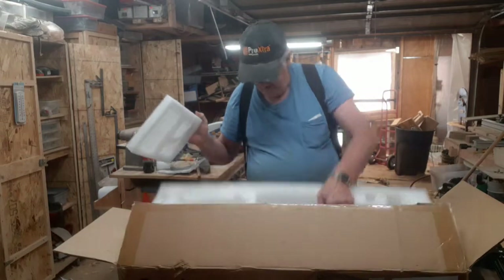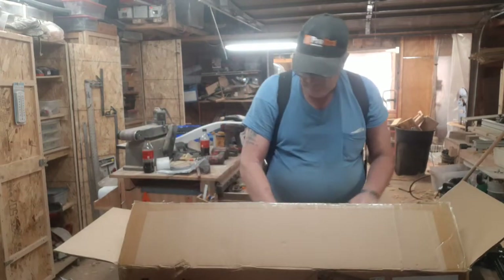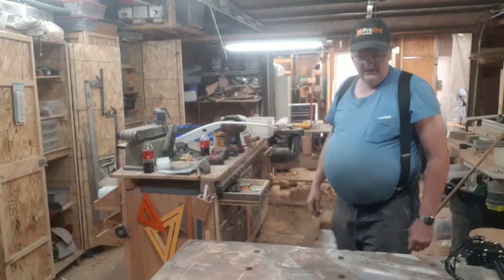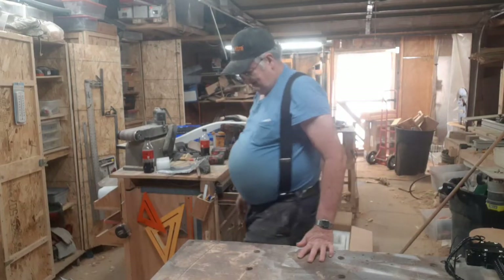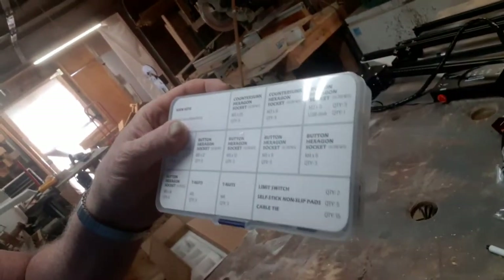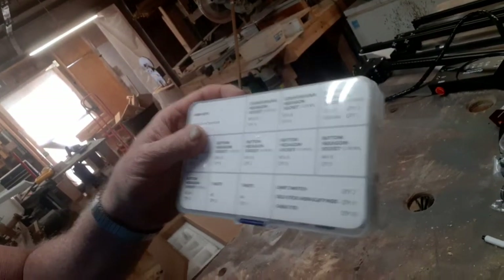And I think that's it. There it all is — all the parts are in there. There's everything up close.